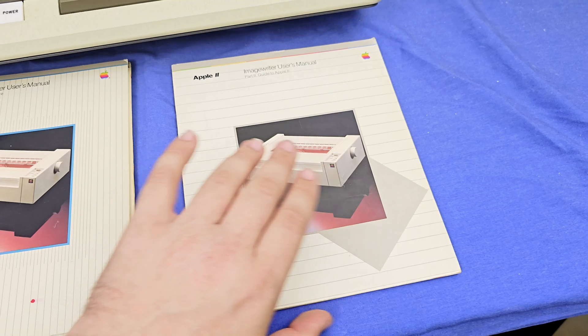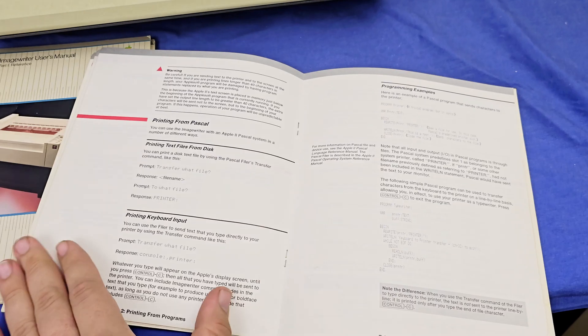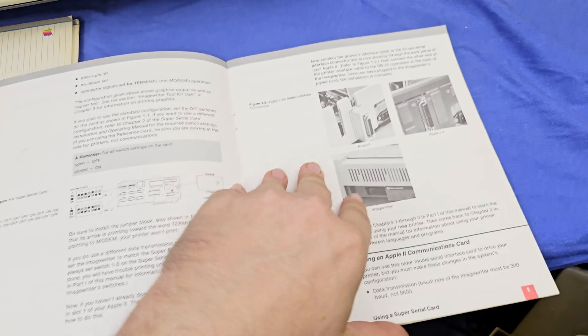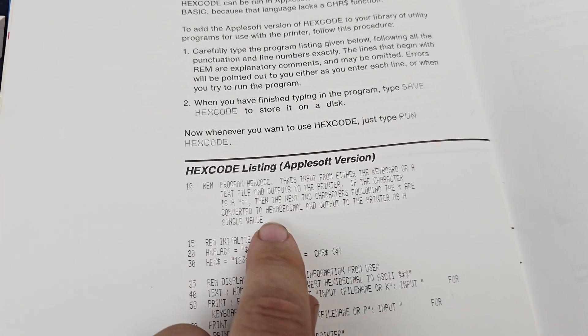No one had looked at this in who knows how many years and thought this should be saved. And this even includes some unique software in here — a hex code program way in the back that's designed to allow you to print special characters into text files. So there is some unique stuff in this that up until now was just lost.